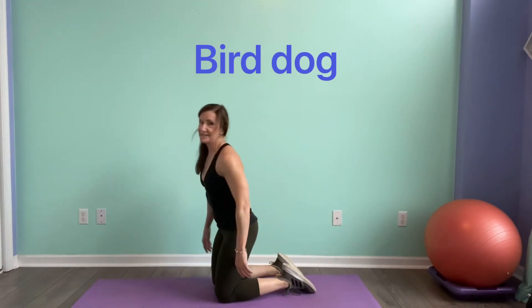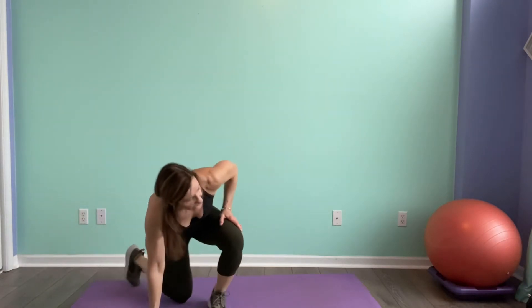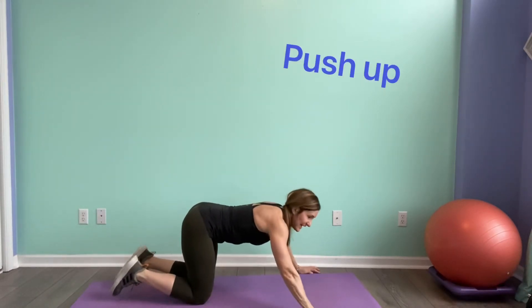Good job guys — last round coming up. Grab that drink, come right back down here for push-ups. Get yourselves ready — three seconds. Make this the best set yet. Here we go.